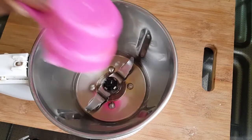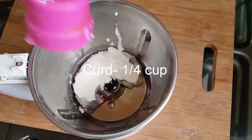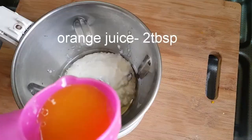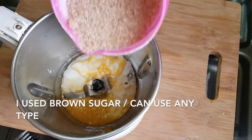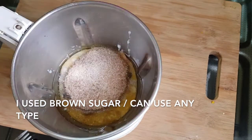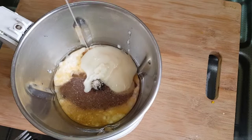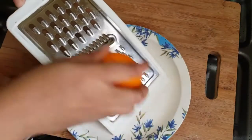1 cup of sunflower oil. 2 tablespoons of orange. 2 cups of sunflower oil. 1 cup of olive oil. 1 cup of condensed milk. We will mix it in.